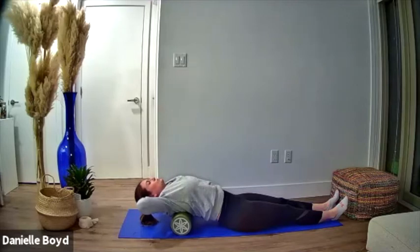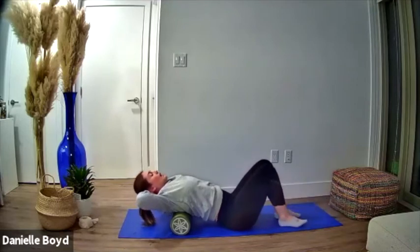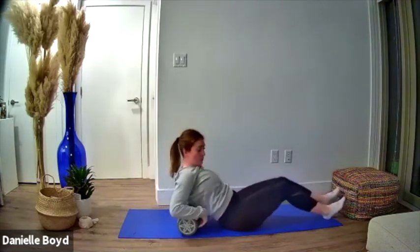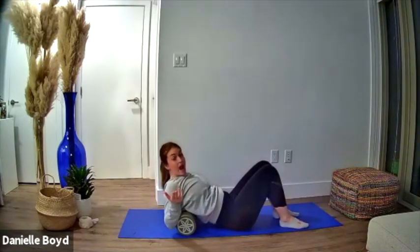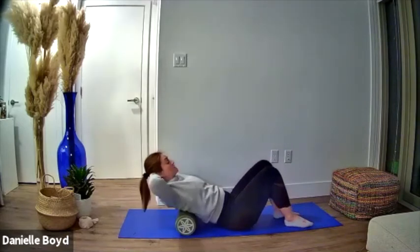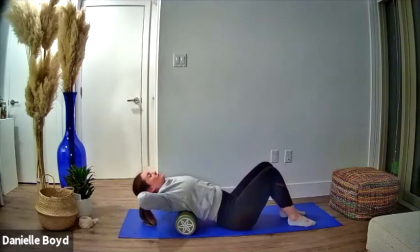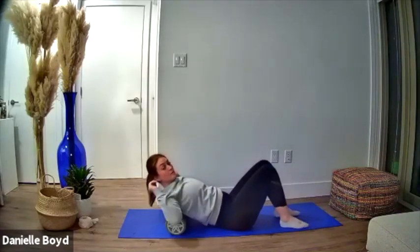You're welcome to hold that for anywhere between 10 and 30 seconds. Then what I like to do is take the roll and just readjust — find a new segment in that upper back and then repeat. And again perhaps rolling it a little higher in the back.